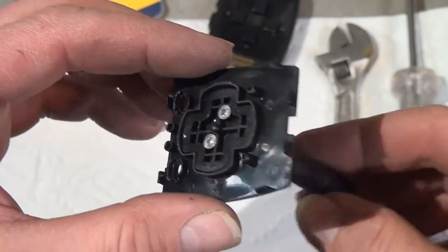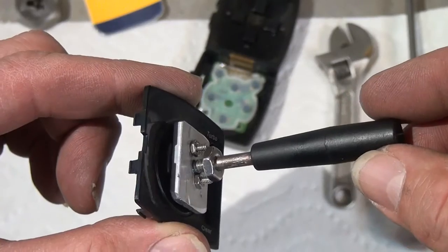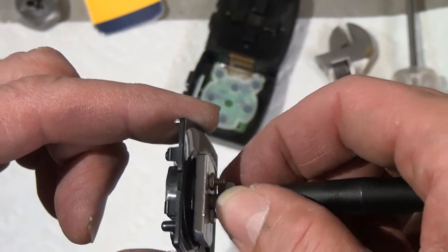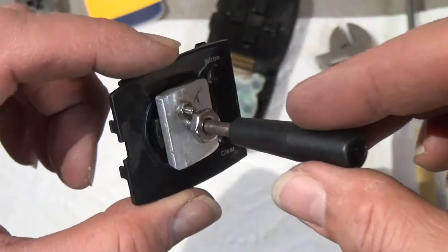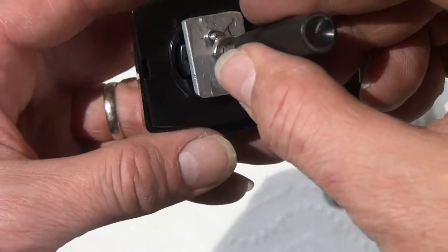We put the D-pad back in the case, attached the aluminum piece, screwed it down with some 3/32nd nuts, and we added a 10-24 nut here. When this is in use, I'm going to put some Loctite on there to make sure that it doesn't come apart. And then we just snap it back together.